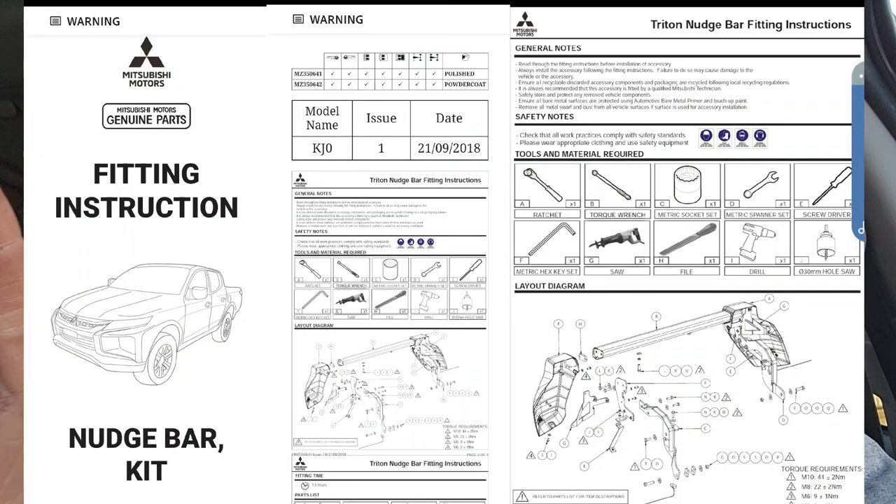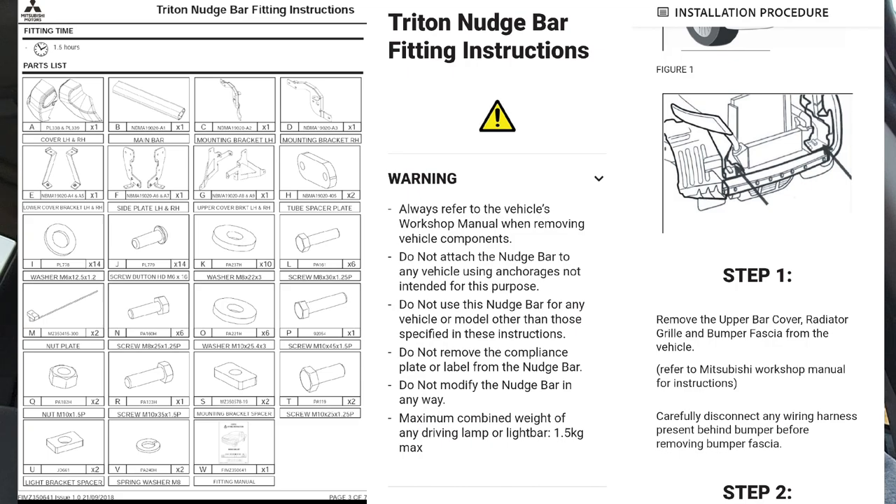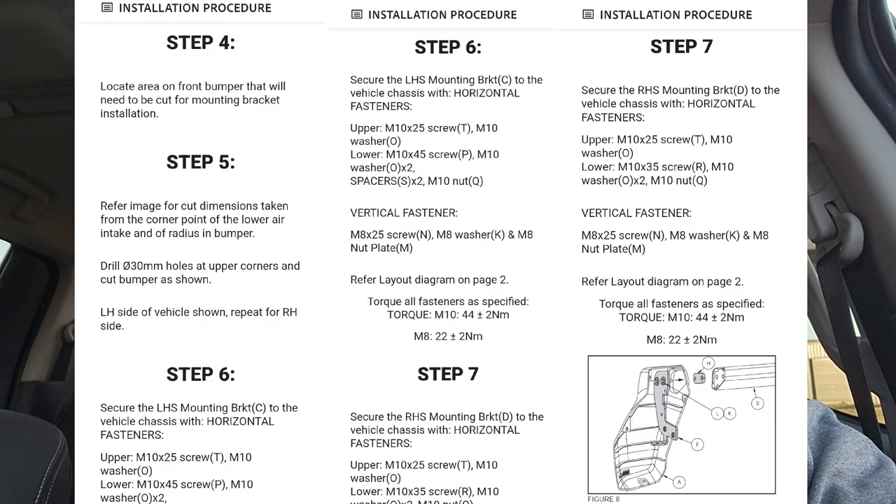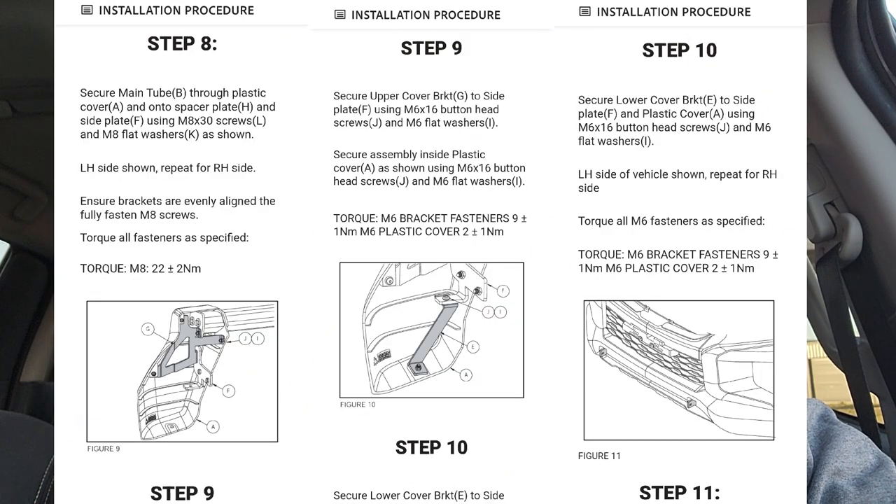I do have a workshop instruction manual which I'll put on some slideshows so you don't have to download it. This is how I did it — I couldn't find any other videos out there, and I find it really helpful when there are videos, because some parts you're not quite sure what to do, especially cutting out the bumper. Hope you enjoy. If you've got any suggestions, throw them out there, otherwise we'll get started.